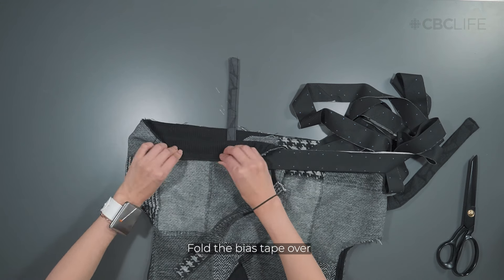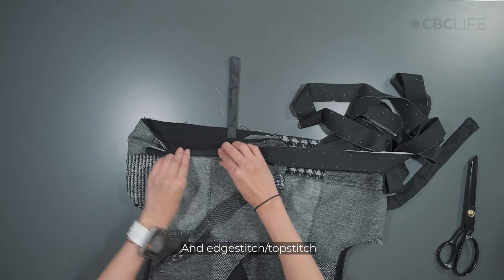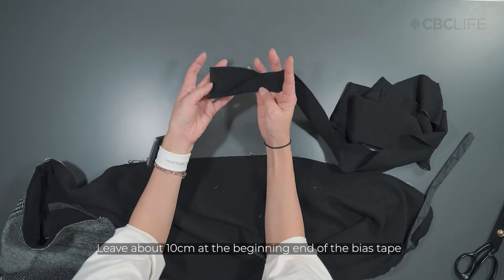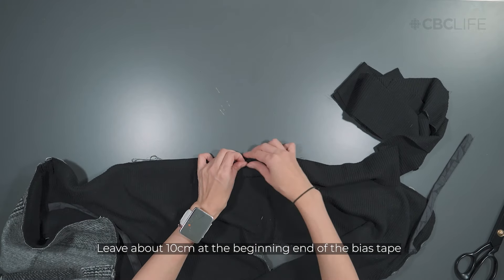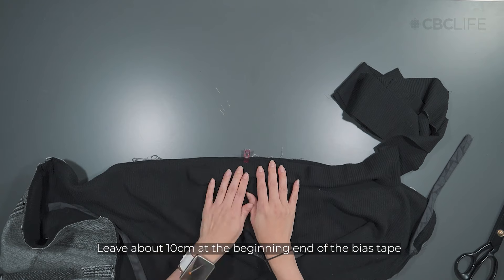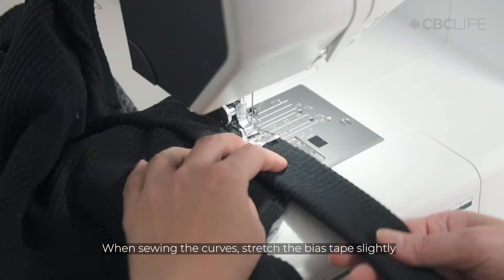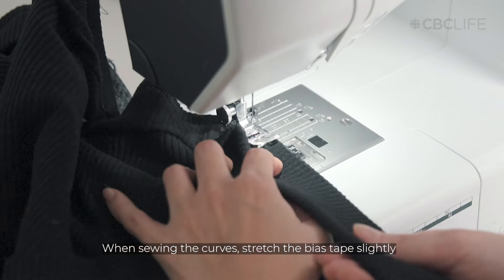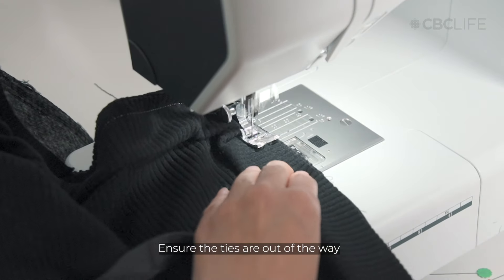Fold the bias tape over and edge stitch or top stitch the folded edge in place. Starting about 10 cm away from the beginning end, start sewing your bias tape. I like to attach the raw edge to the lining so that I can top stitch on the main fabric. When sewing the curves, stretch the bias tape slightly to match the curve. Take care to ensure the ties are not caught in the seam.